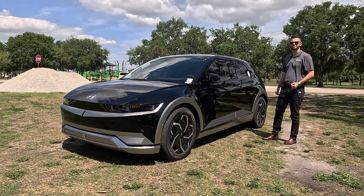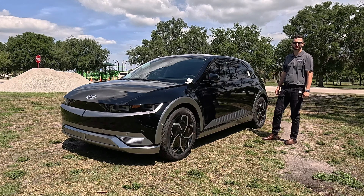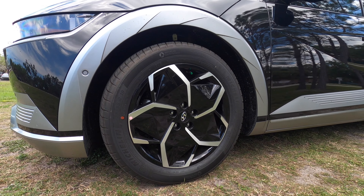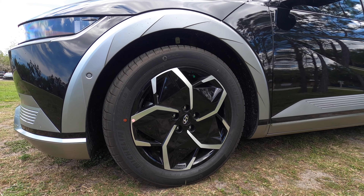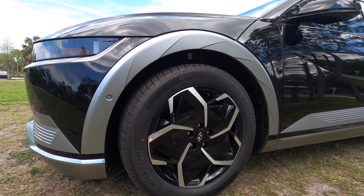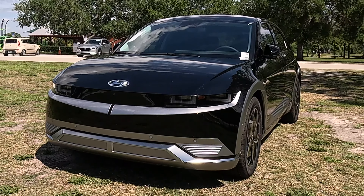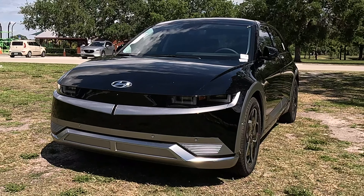Gettle Hyundai of Lakewood is presenting the 2024 Ioniq 5 in black over black. This is the limited trim rear wheel drive long range. I'm going to go over what you're getting from the different specs of the vehicle, the charging capabilities, plus the distance or range that you're going to be getting per trim.